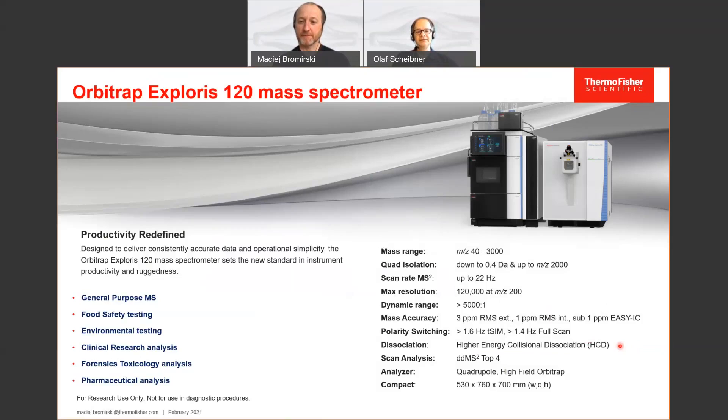For data dependent analysis, we can go up to top four — so four MS2 scans between one full scan. The analyzer is the high-field Orbitrap. One very important point is the size of the instrument: it has become significantly smaller than predecessor instruments. It's only 53 centimeters wide, with a depth of 76 centimeters and a height of 70 centimeters. As you can see from the picture, the system itself is even a bit smaller than the LC stack beside it.